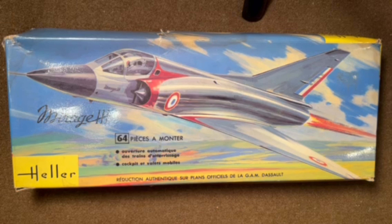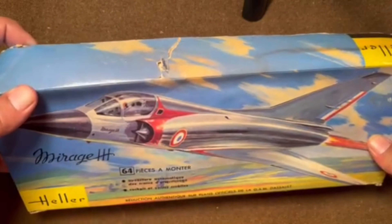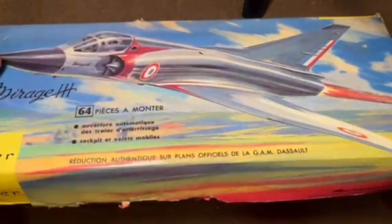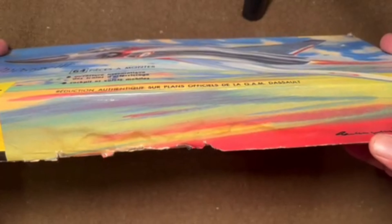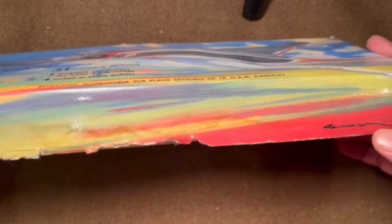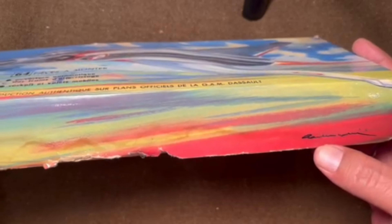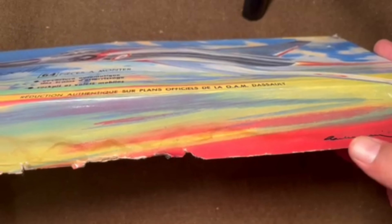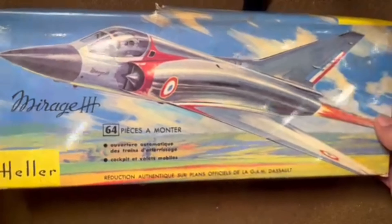This is a unique kit with a kind of spectacular looking box — the plane looks like it's ready to jump right into your lap. The box is a little damaged but you can still get the gist. The glossy box art wraps around the sides, and you've got the artist's name on here. Unfortunately I was not able to figure out who this artist is, so if anybody has information on who did some of this early Heller box art, please put that in the comments.